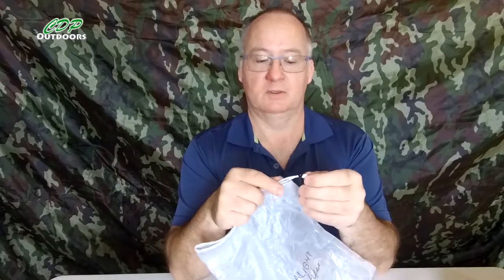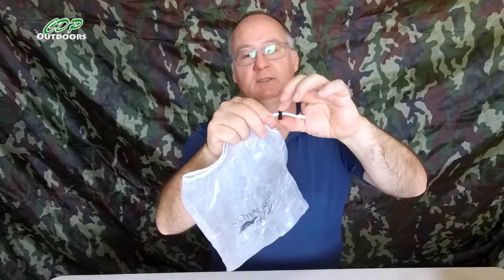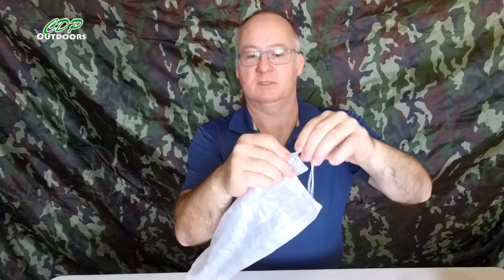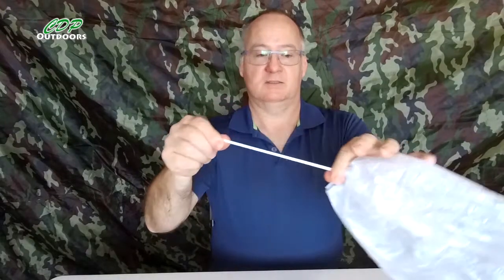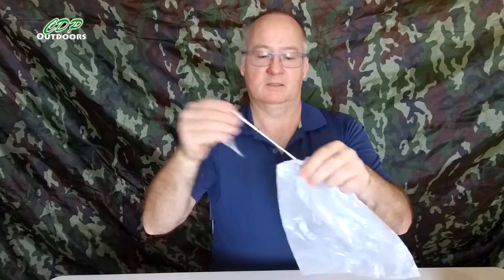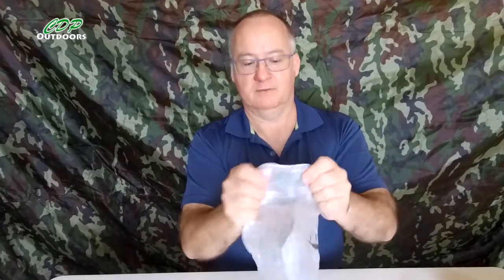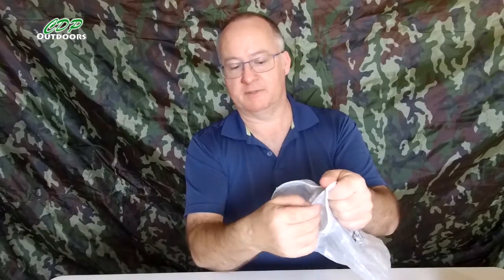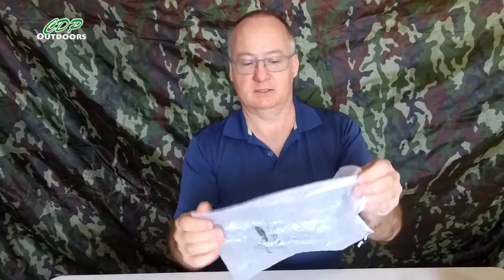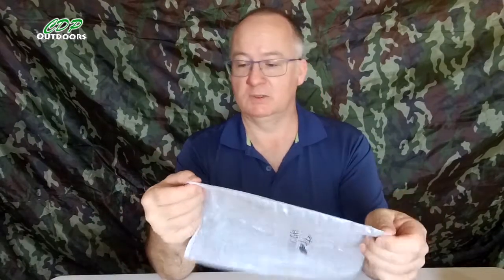Let's get down to the build quality. The stitching is very good. There's a nice cord in there for the drawcord with a cord lock — it's very good quality. It closes most of the way and the cord lock is very, very strong. The seams seem as though they'll be waterproof, or as waterproof as you can get anything.